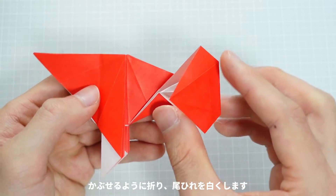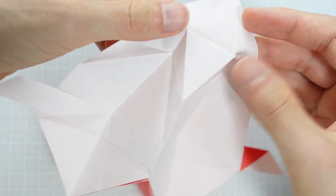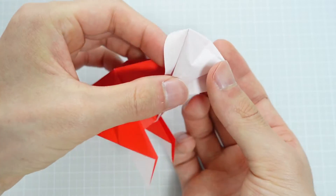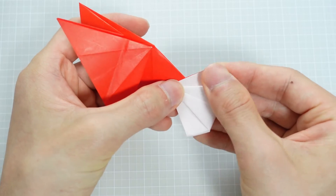被せるように折り、おヒレを白くします。開いて潰します。角を下に折り、後ひれを白くします。